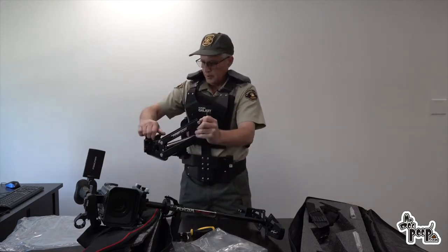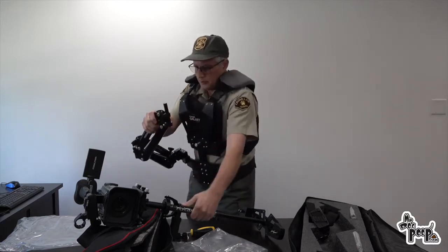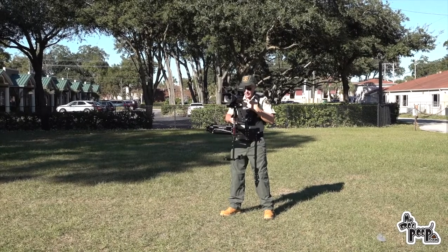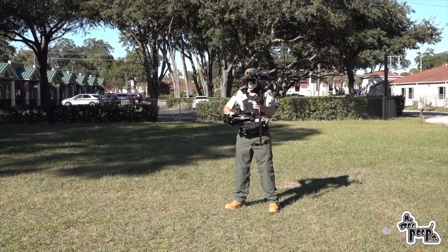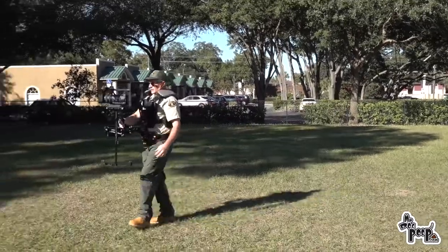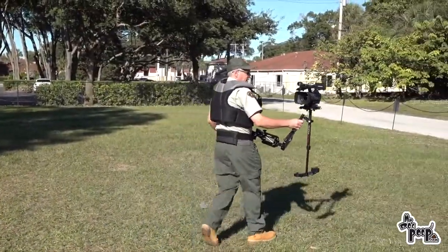I'm going to say these springs are probably a little bit too loose for the weight of this unit, but let's find out. So this is it put together, semi-balanced. I think we probably need some heavier springs, but we'll try to adjust it. It's kind of cool — it takes the weight off of you. Now it's swinging around, but it tends to stay level no matter what I do.